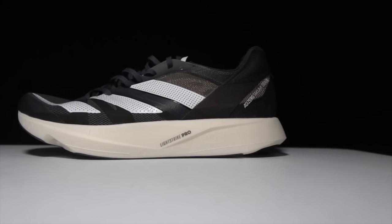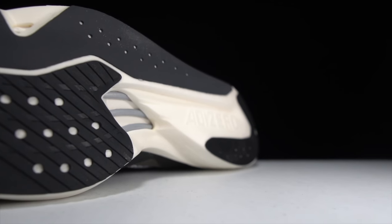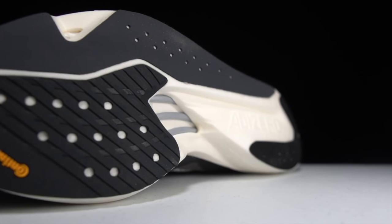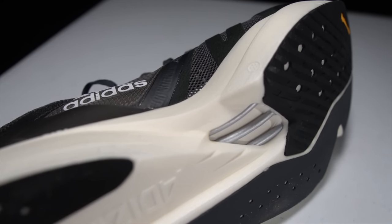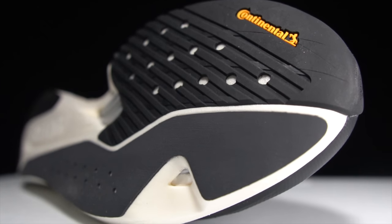First let's go over some specs. This is a 33 millimeter stack height shoe in the heel with a 6 millimeter drop, giving us 27 millimeters of LightStrike Pro in the midsole. In addition to that LightStrike Pro, they've given us energy rods — Adidas' take on the carbon fiber plate. Instead of one single plate, they have metatarsal rods that line up with the bones of the foot. They've also done a lot of sculpting to keep as much weight out of the shoe as possible. You can see the energy rods with a scallop they've taken out, and they've even taken a little notch out by the pinky toe — which I'm not really sure what that does, but maybe it helps the shoe bend a little bit easier.